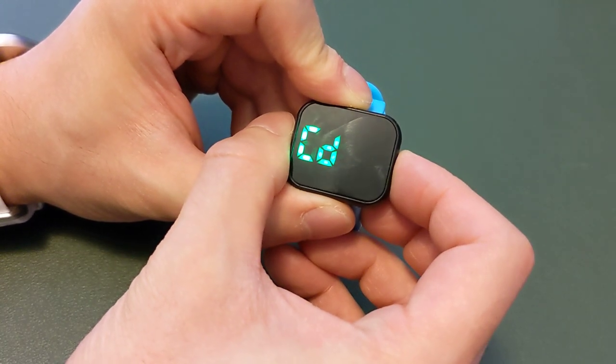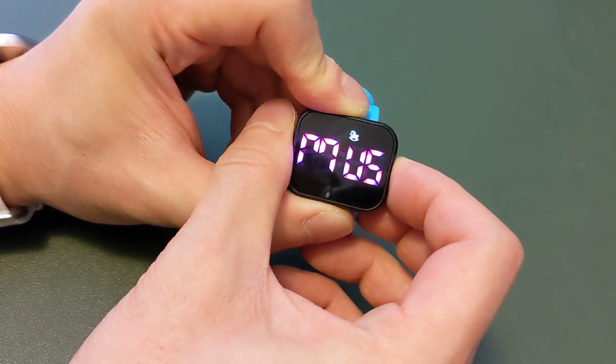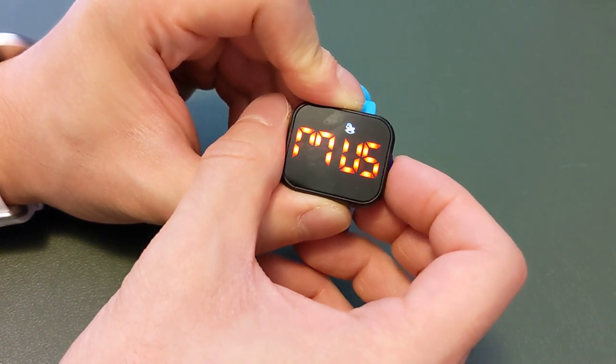Press once, twice, three times. On the fourth time, it'll say M-U-S or V-I-B. In order to switch it, simply hold the button and it'll start flashing.